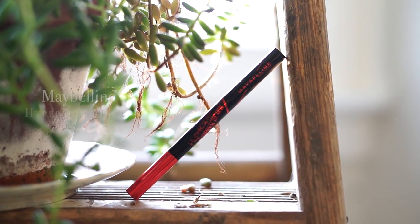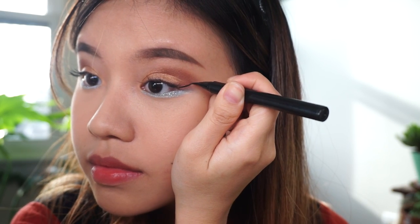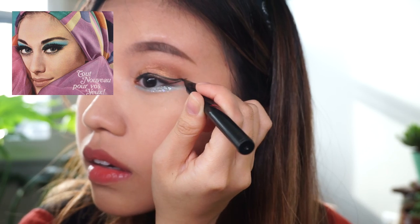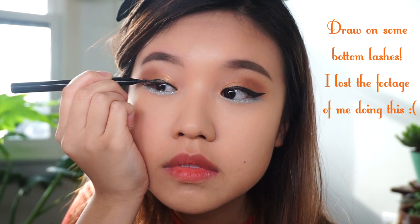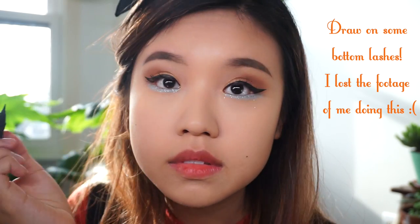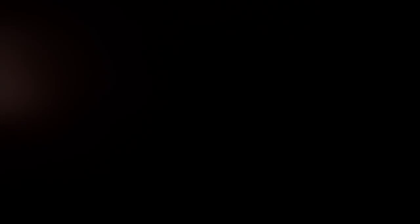All you gotta do now is just finish off with your fiercest winged liner. Women from the 70s really liked to sport crazy liner and crazy lashes. They also had really long bottom lashes so I'm gonna draw it on with my eyeliner because I have none of that naturally. I'm just gonna go off camera and apply these goddess lashes from Coco Lashes.